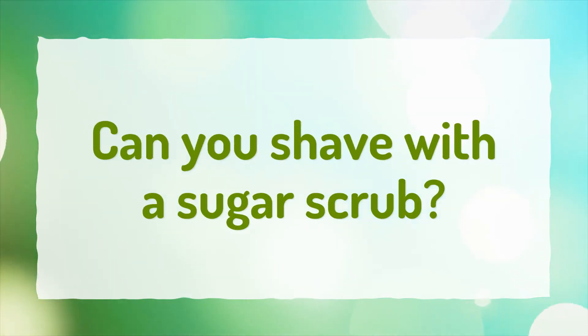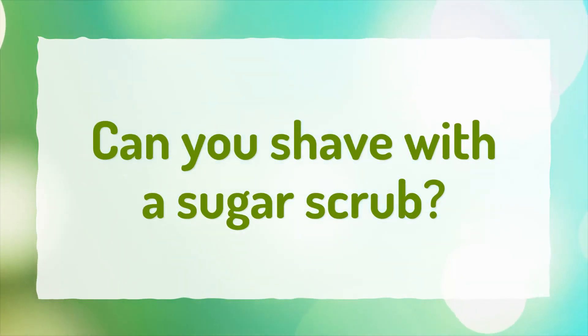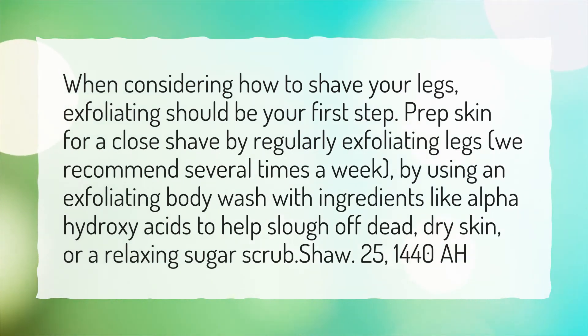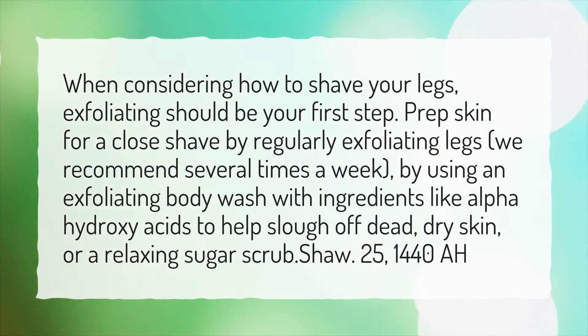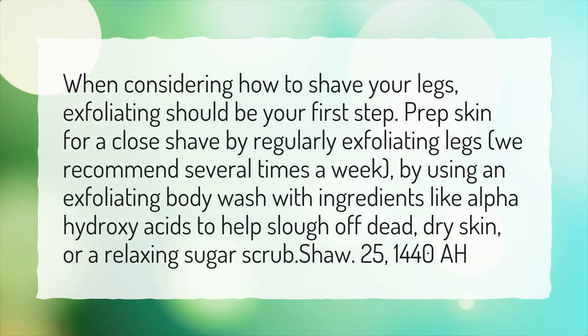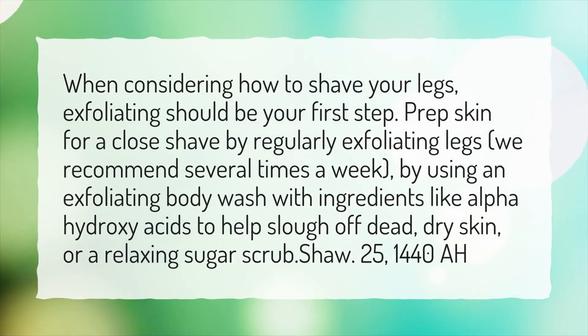Can you shave with a sugar scrub? When considering how to shave your legs, exfoliating should be your first step. Prep skin for a close shave by regularly exfoliating legs — we recommend several times a week — by using an exfoliating body wash with ingredients like alpha hydroxy acids to help slough off dead, dry skin, or a relaxing sugar scrub.